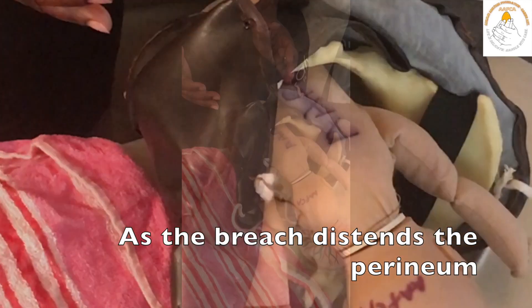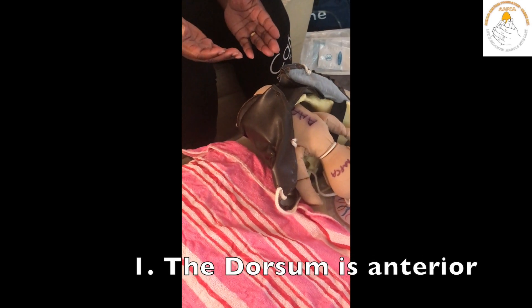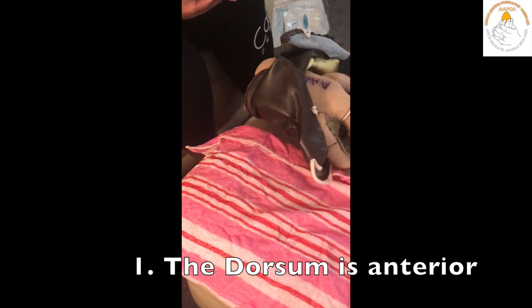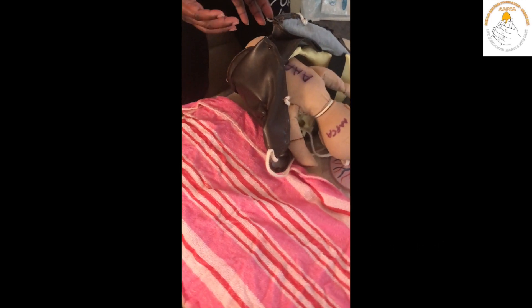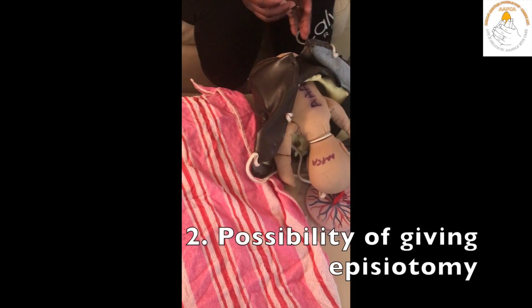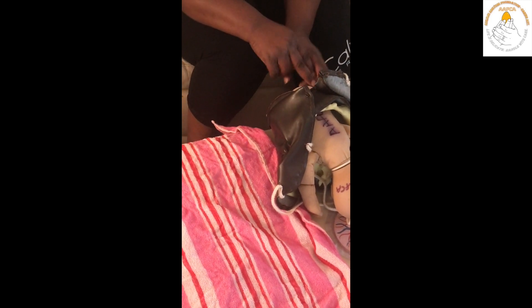As the breech distends the perineum, it's important to ensure a couple of things. One, to make sure that the dorsum of the baby's anterior, so you can see that immediately in front of you. It's also important to consider the possibility of giving an episiotomy to allow easier access to the baby. I would generally give a right mediolateral episiotomy at this point with a pair of scissors.